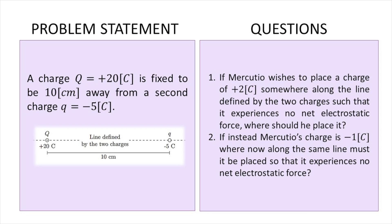This is the problem we're going to be working with today. A charge of 20 coulombs is fixed 10 centimeters away from a second charge of negative 5 coulombs. Someone wants to place a charge of 2 coulombs somewhere along the line defined by the two charges such that it experiences no net electrostatic force — where should he place it?